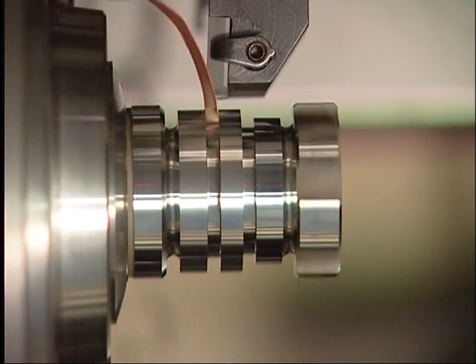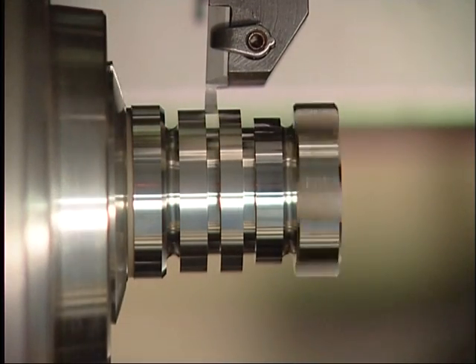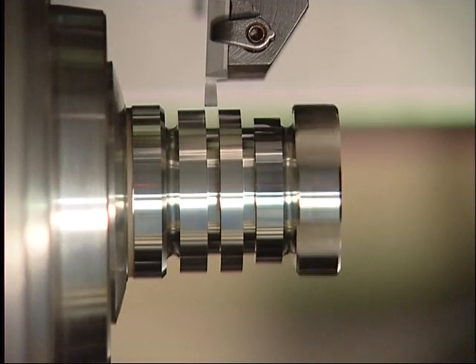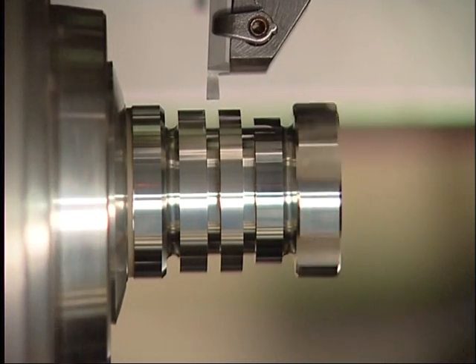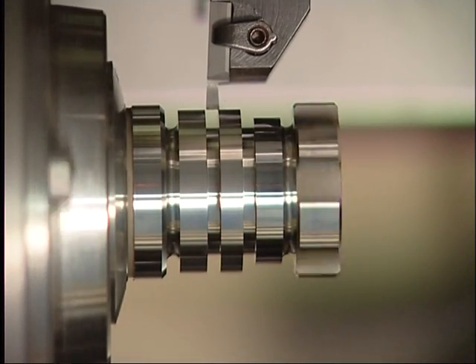Here we show you the grooving captured by a high-speed camera at 1000 pictures per second. The chip can be seen clearly because of the high frequency of the pictures.